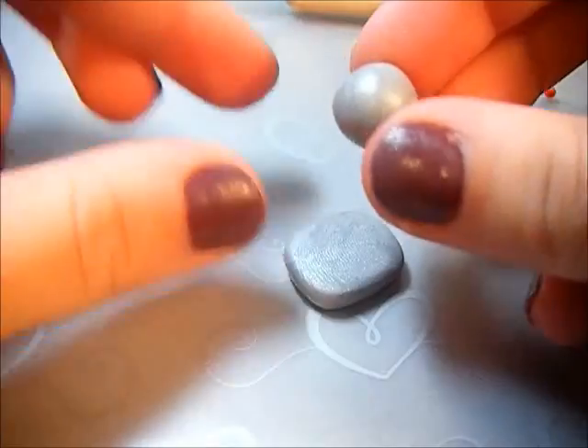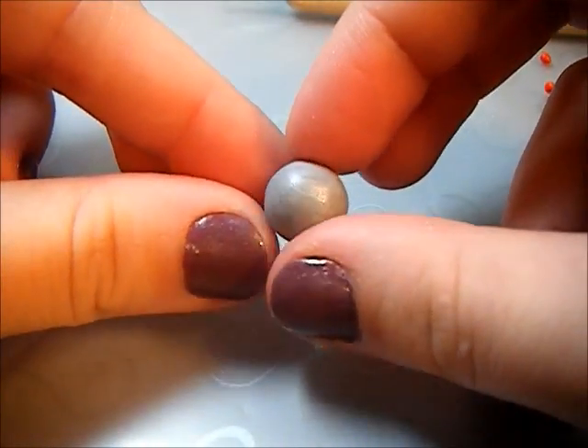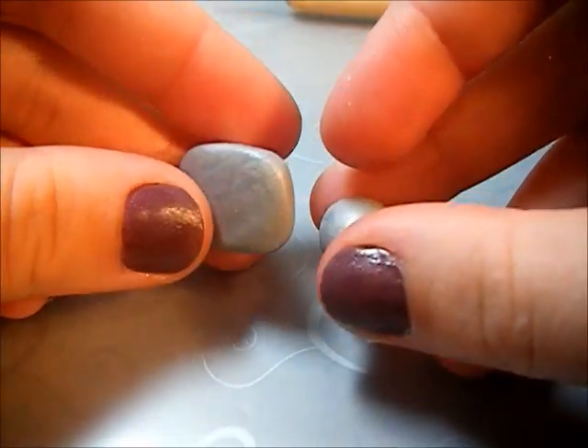Now you're going to need to take the second biggest ball and make its head. You're just going to make it into a smaller rectangle than the body.